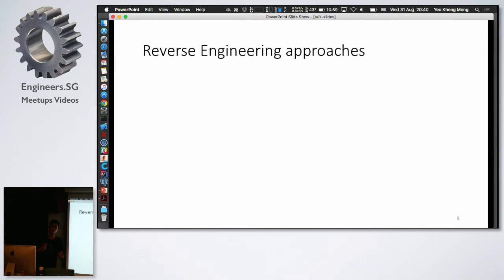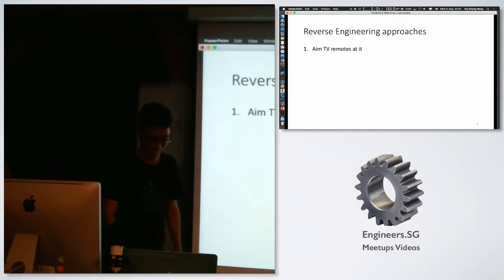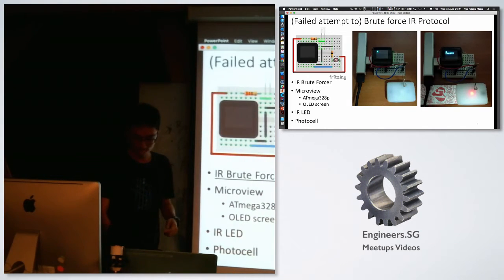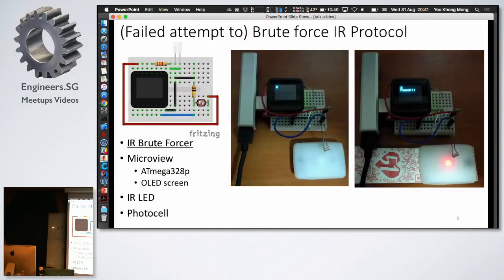I wasn't satisfied, so I wanted to actually control this band. First I aimed TV remotes at it to see if I could get it to blink different colors, but none of the remotes in my home worked. Step two: maybe dump and analyze the exact code, but I don't have the tools for that, so that option is out. The third way was to brute-force the IR code combinations. I created this tool — a MicroView based on the ATmega328P, same as the Arduino Uno, with an onboard OLED screen, an IR LED to send commands to the band, and a photocell to detect when the band lights up with the correct combination. But this failed — there are simply too many codes to brute-force, possibly trillions, so it's not feasible.